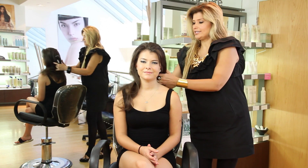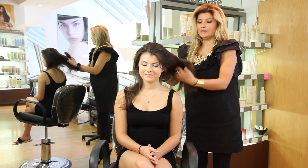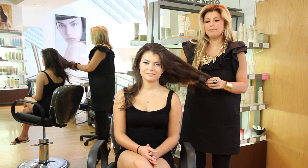Here we go. This is how it starts. Basically grab the length of your hair and feel like you're teasing it underneath, giving yourself a little pillow, if you will.